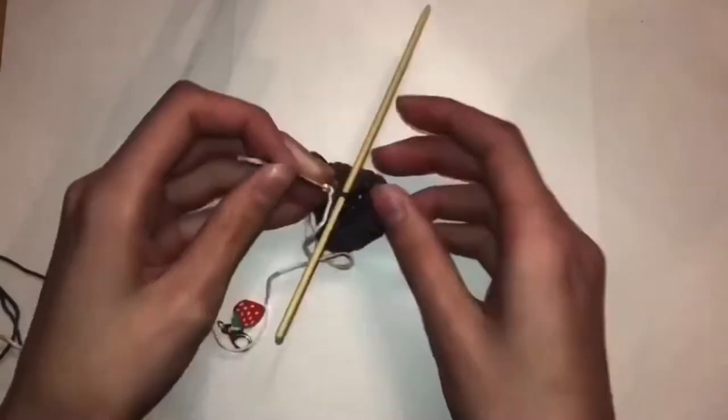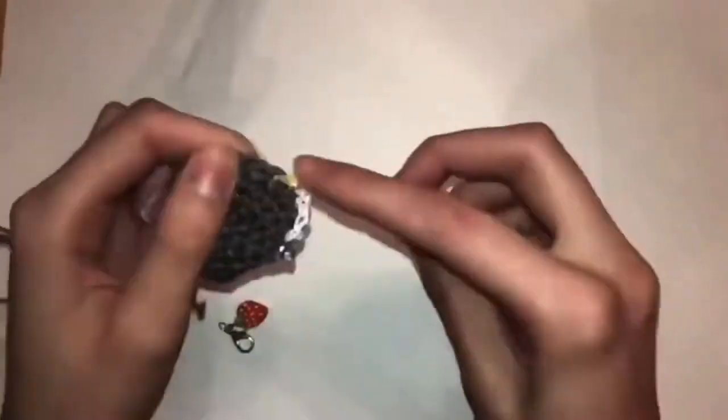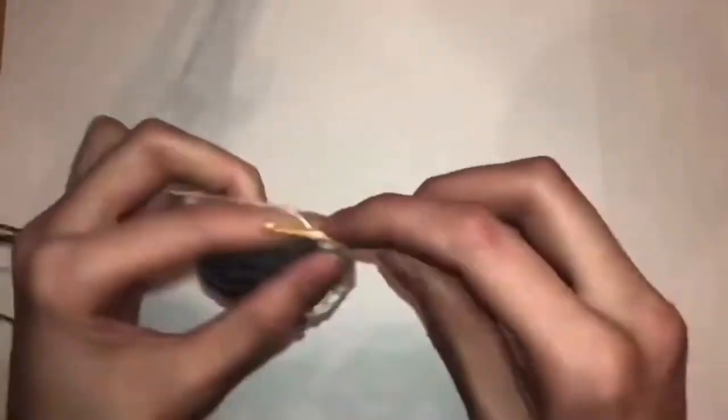Now you're going to switch to white wool and do five single crochets, one increase, two single crochets — repeat that section three times — then four single crochets. Rows twelve to thirteen you're going to do 21 single crochets.